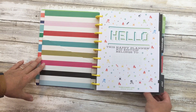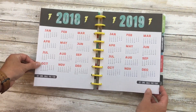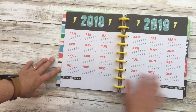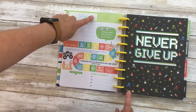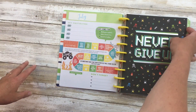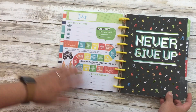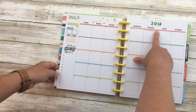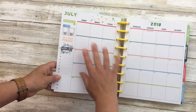I moved the July section for 2019 up to 2018, which required some franken-planning but it worked out. Here's the full two-year year-at-a-glance. This said August because it was meant to start there, so I went ahead and covered it up and put July on it. It's totally fine and ready to go - we changed the 2019 to say 2018, and I have date covers coming to cover this up so the dates are correct.